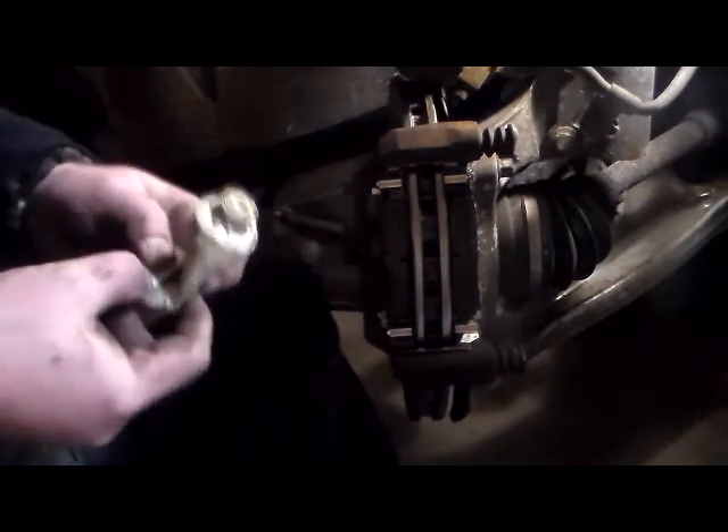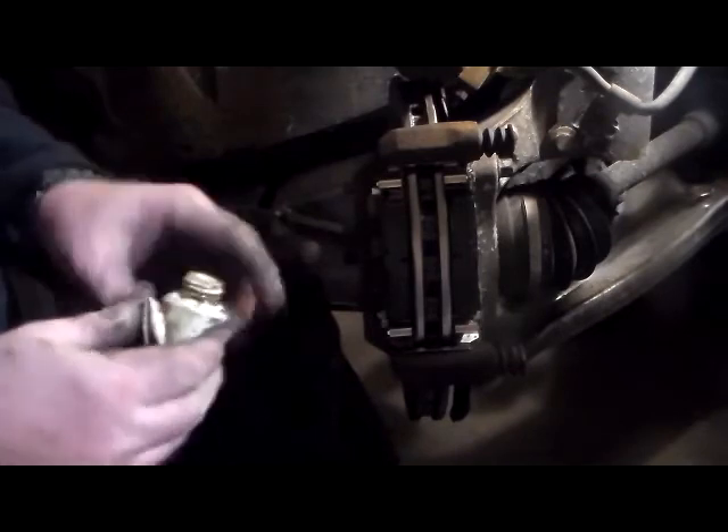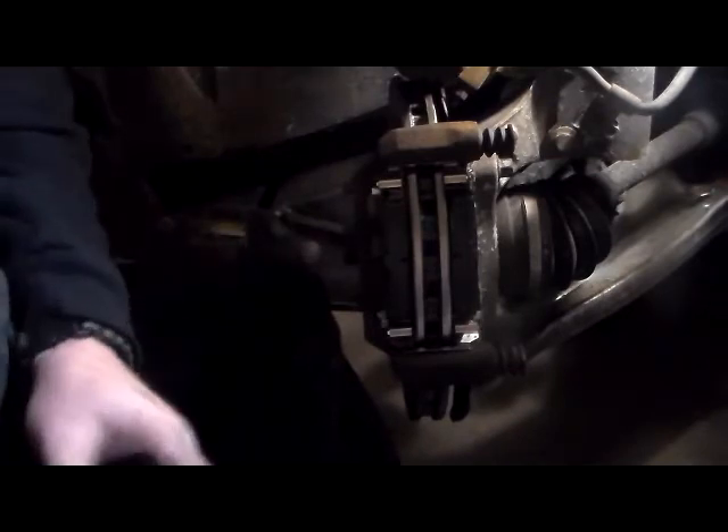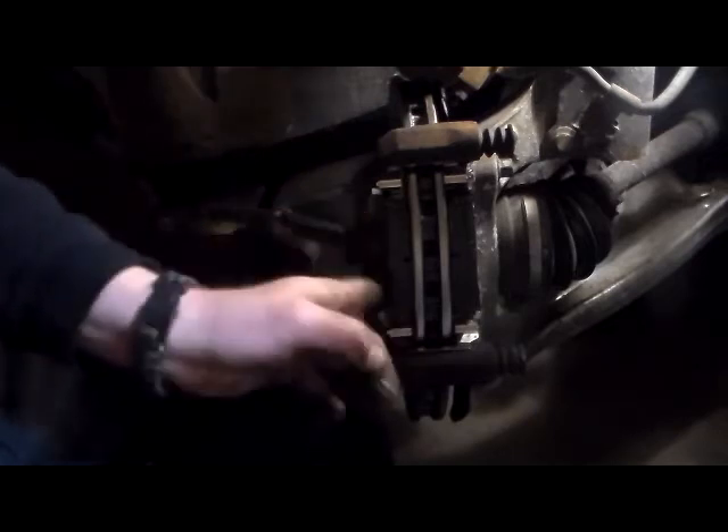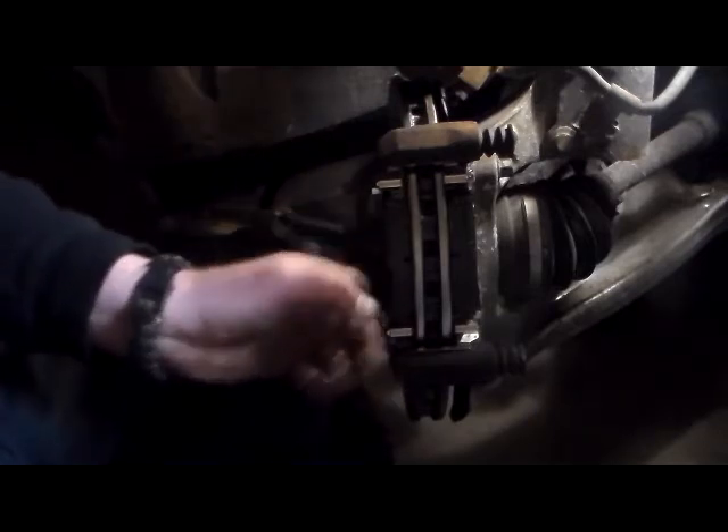I figured out that my rotor went on all the way — it went to even up. What I like to do is take just a little bit of brake grease and put it on this back plate here. It doesn't have to be perfect, just put enough on there to lubricate. It's basically just noise reduction — that's what I've always been told so I just stick with doing it.